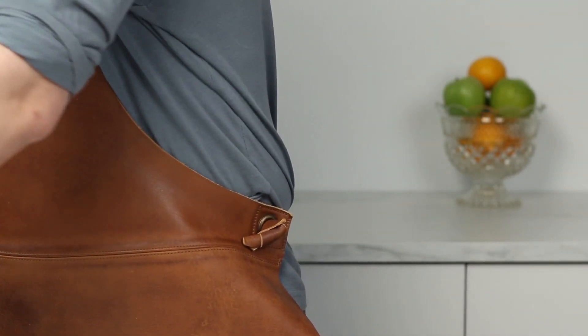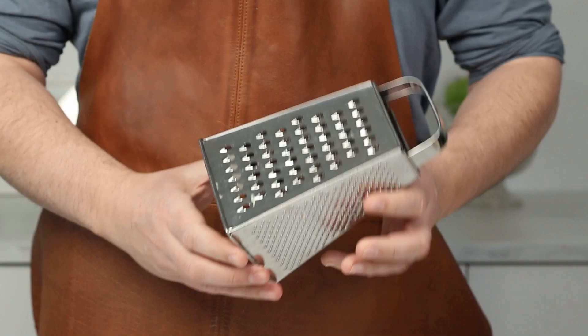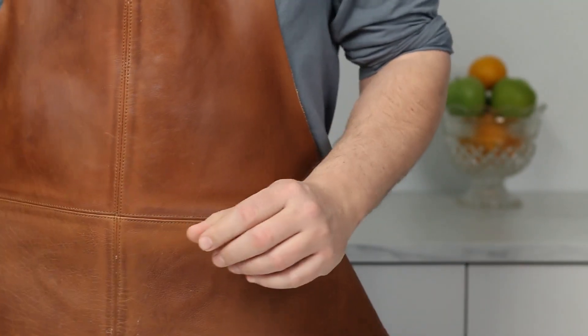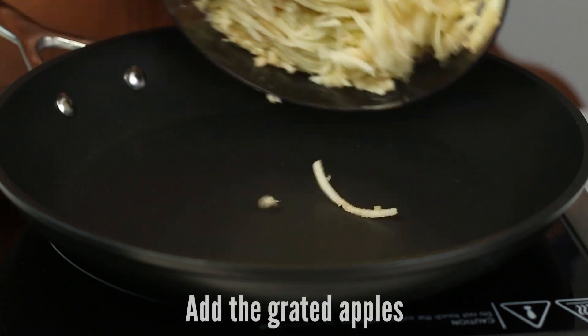You can of course use a normal cheese grater — make sure to use the bigger selection. You can also just cut them in cubes as well. And now let's do the filling.